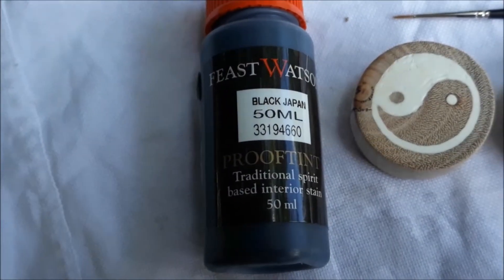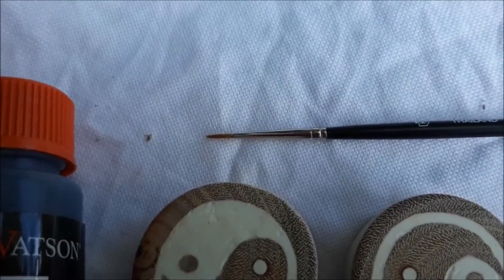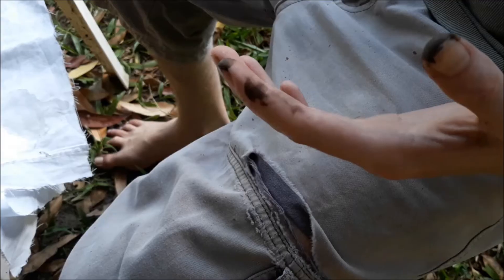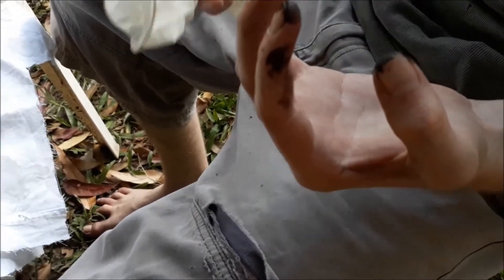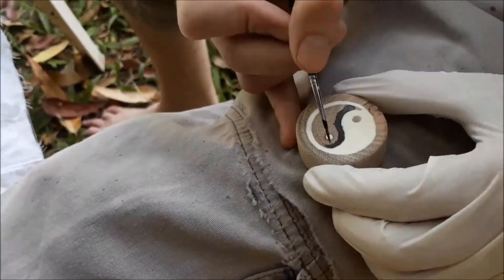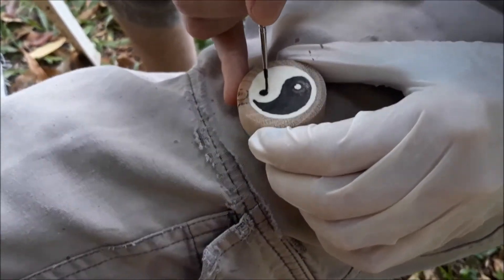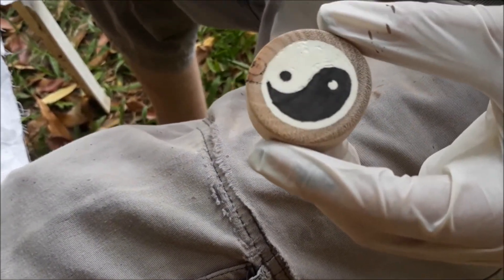Now that they're all sanded, I'm going to try this black Japan stain on the darker parts of the yin yang using my tiniest little paint brush. I'll give it a bit of a paint on, leave it a couple of minutes, rub it off, and see what it looks like. Well, the proof tint seems to work — I've never claimed to be the smartest person in the world, so wear a pair of gloves. All proof tinted up — I think that looks pretty cool.